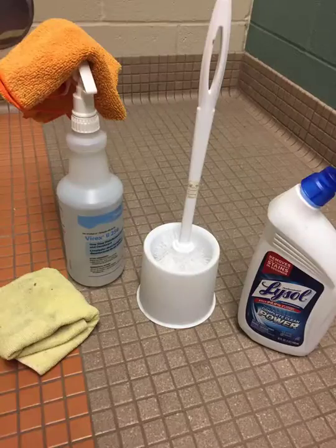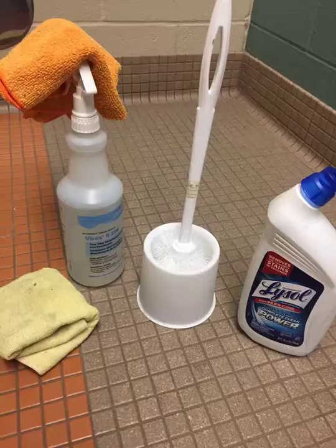We'll start with our supplies, so you're going to want to make sure to have two rags, a disinfectant spray, a toilet bowl brush, and toilet bowl cleaner.